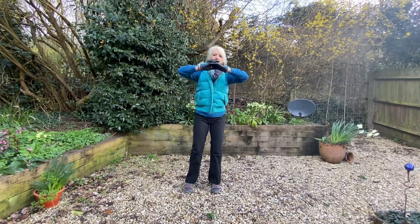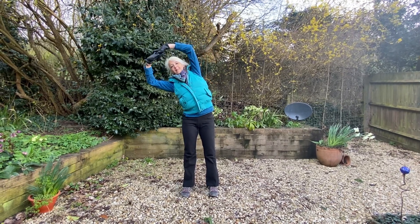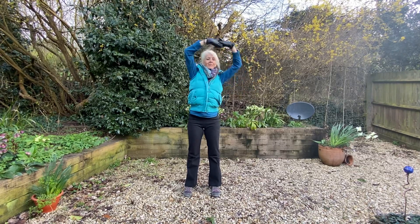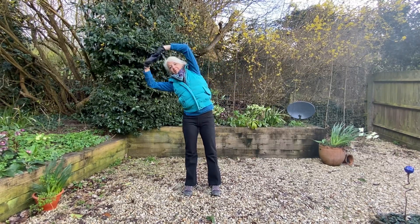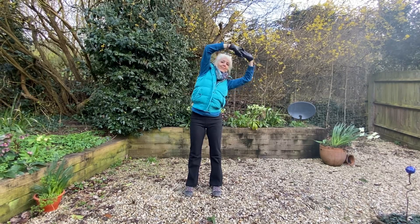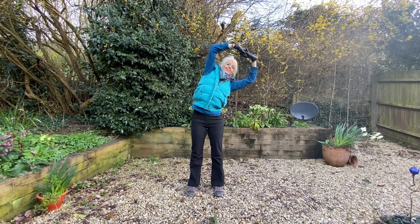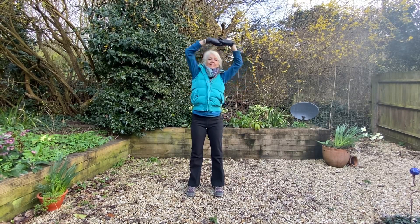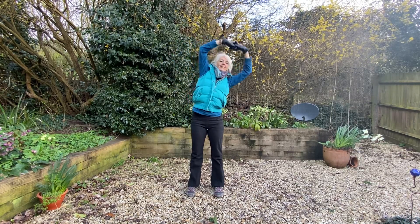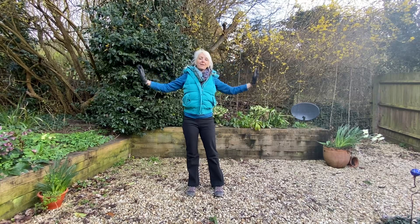And then linking the fingers together up to the top, and then stretching over first to one side and then to the other. And then gently bringing the arms back down again.